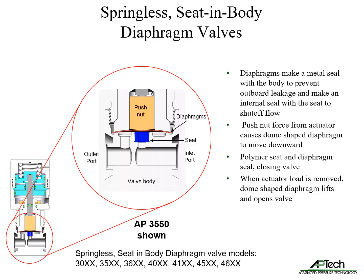This is a cutaway view of the 3550 springless seat-in-body diaphragm valve. This design is one of three diaphragm valve designs used in our valve products. The diaphragm makes a metal seal with the body to prevent outboard leakage and makes an internal seal with the seat to shut off flow. Actuator force causes the dome-shaped diaphragm to move downward, affecting a seal between the seat and diaphragm.